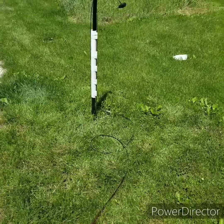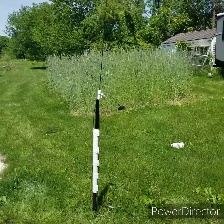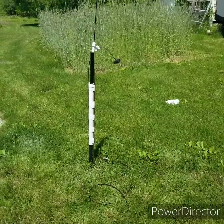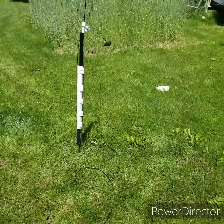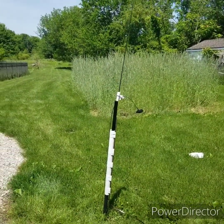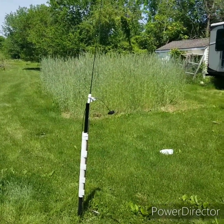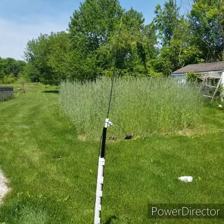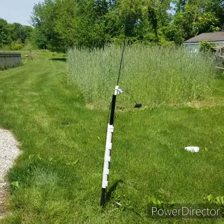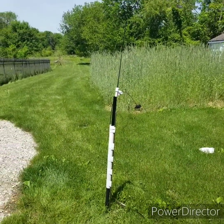The only thing you have to worry about with a doublet is don't get this feed line near metal. As long as you do that, it can be on the ground, in the air, going through trees — just don't get it near metal. That's really the only rule for a doublet. It works pretty well. I get good reports on it. I did my first POTA activation last week and got 41 QSOs in two hours, all the way from British Columbia to Florida to Massachusetts, Arizona, Nevada — and I was operating from Ohio.